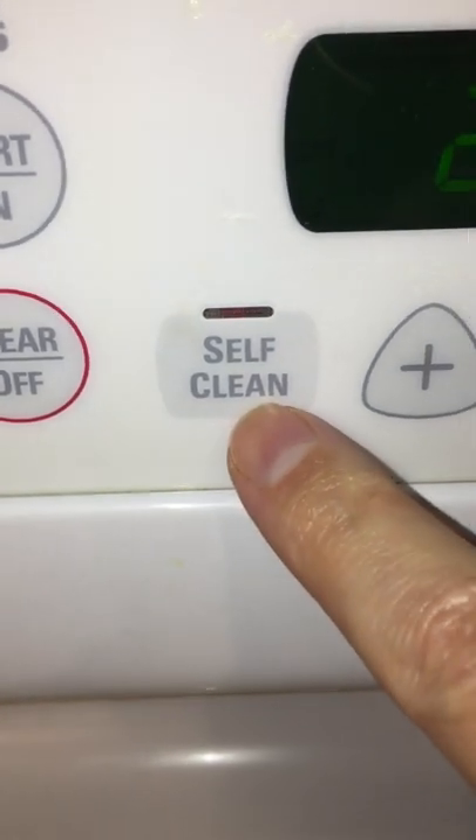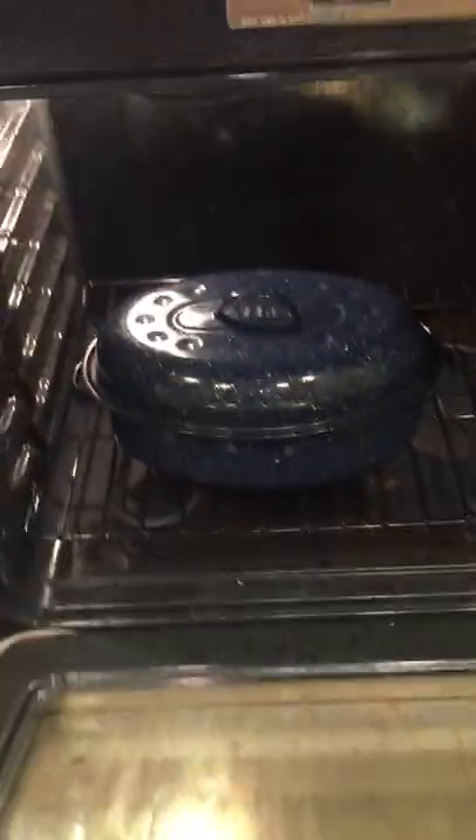If you are planning to use the self-clean on your oven, it's better if you don't. Because you have about a 50% chance that your range will malfunction after the cleaning. And here's why.